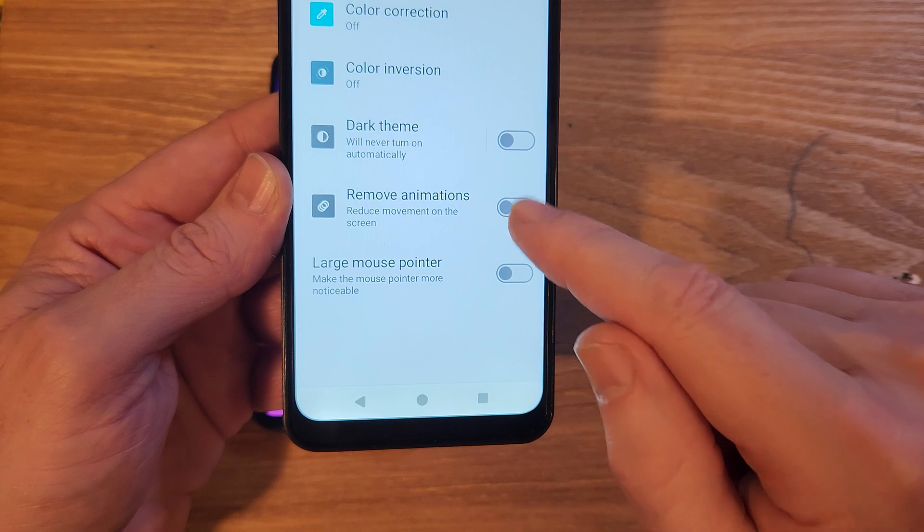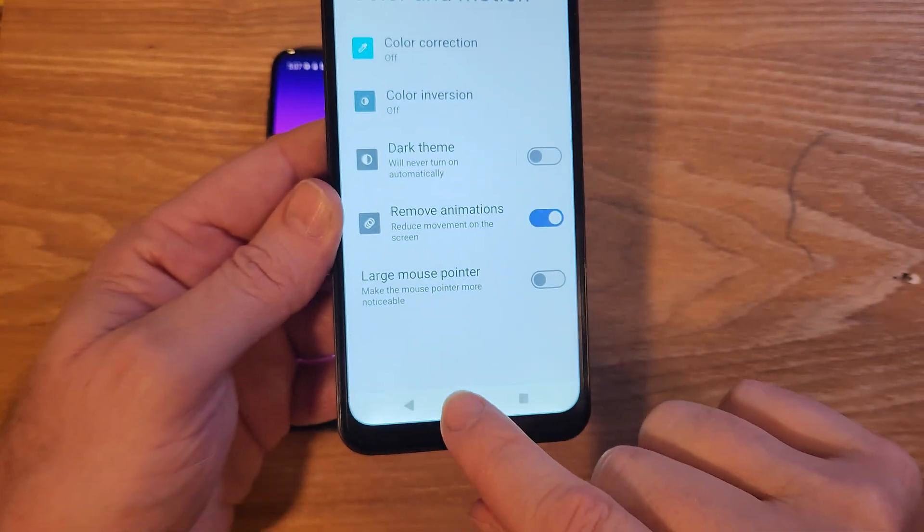All we're going to do is remove animations. That's the only thing that we're going to do.